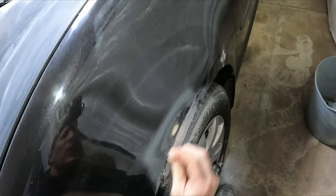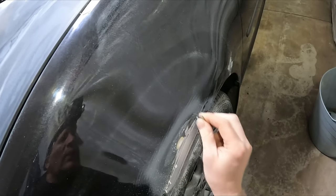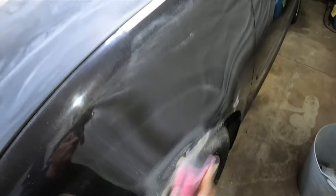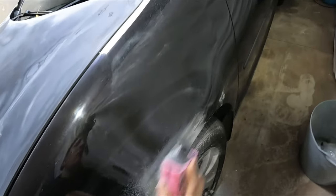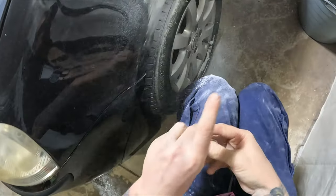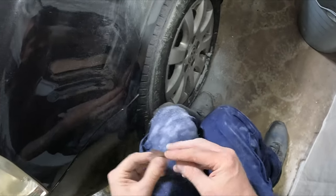I just want to get this ready for primer tonight, so I'm not actually going to do the masking — I'll leave that for tomorrow night or the night after. All I'll have to do is mask and then prime. That's good, that's really good — those pinholes are gone and it's nice and smooth.